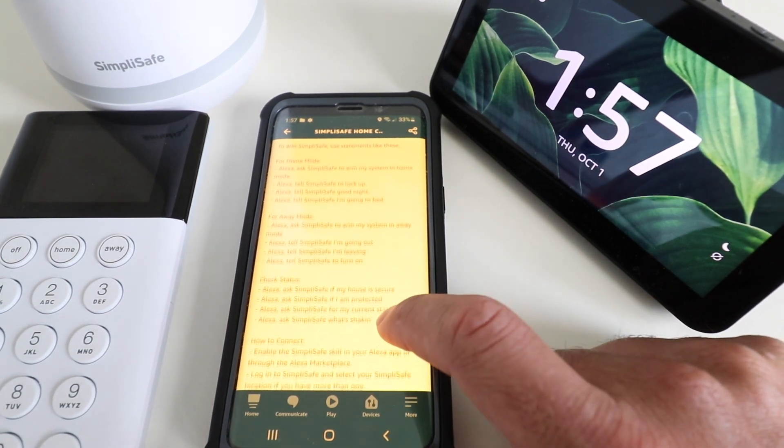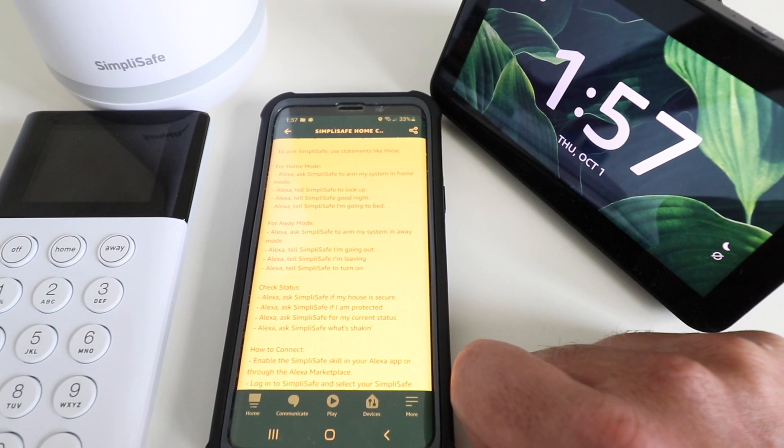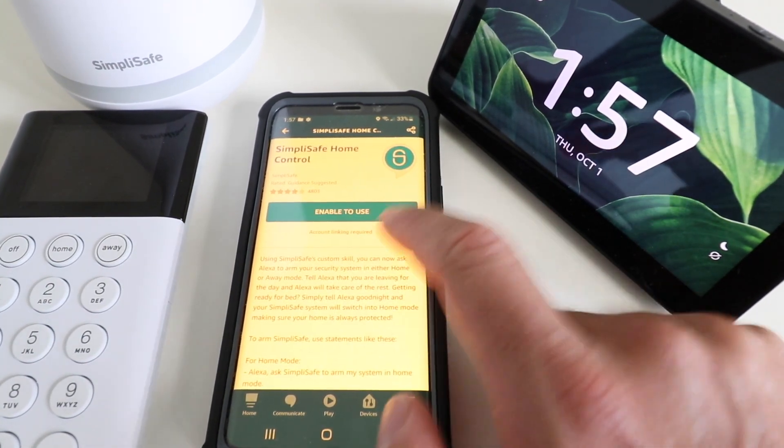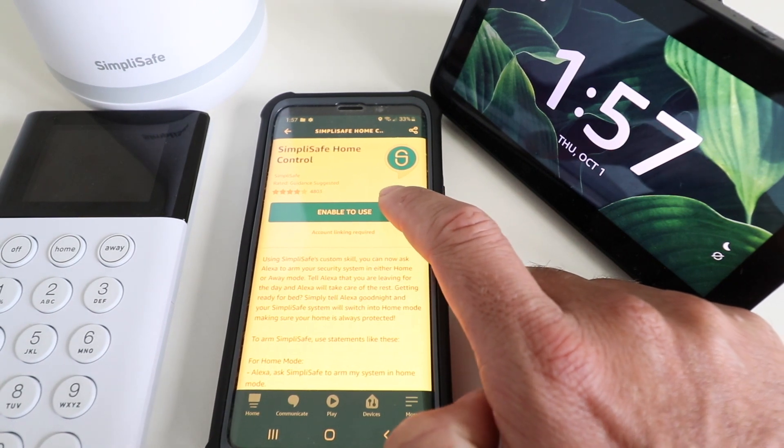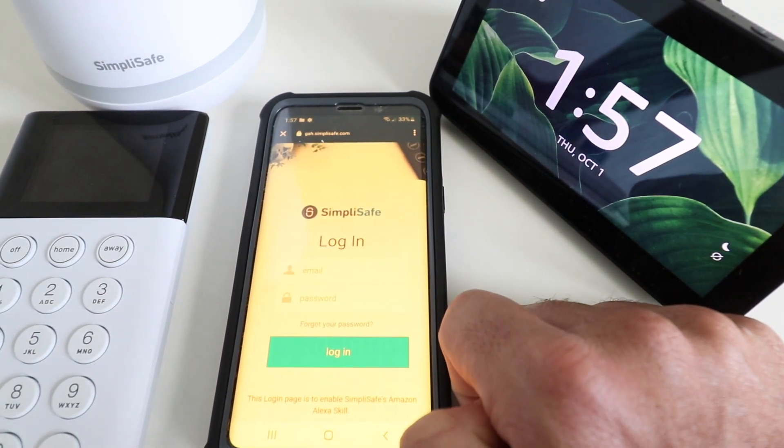If you want to arm SimpliSafe, you're going to need to say: 'Alexa, ask SimpliSafe to arm my system in away mode.' If you wanted to use home mode, you would just specify home mode at the end. Now we're going to go ahead and click Enable to Use, and that's going to connect SimpliSafe to Alexa so that we can use this.